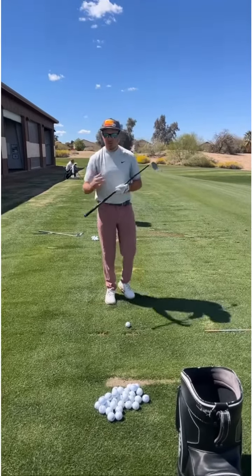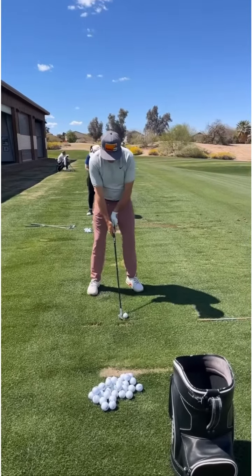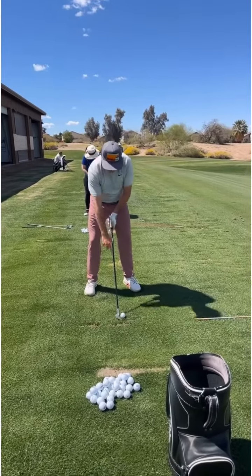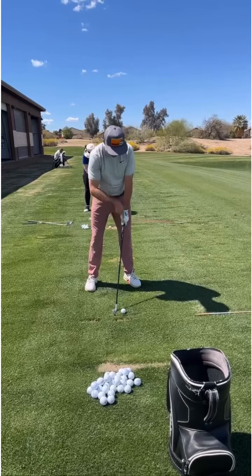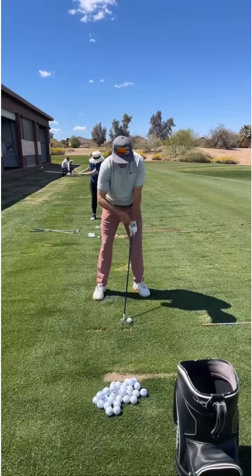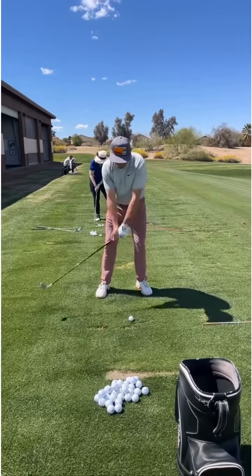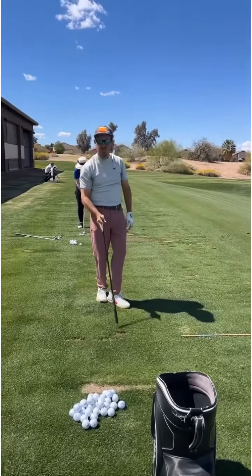Part two is the way you put the club down. I don't want to see too much of this where your hands get behind the clubhead. I want you to try to get the shaft, the grip, and your lead arm aligned in one line like this. You can see my hands are slightly ahead of the clubhead, so now we're set up to compress the golf ball and take a little divot.